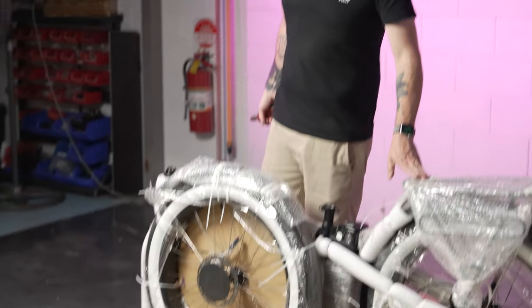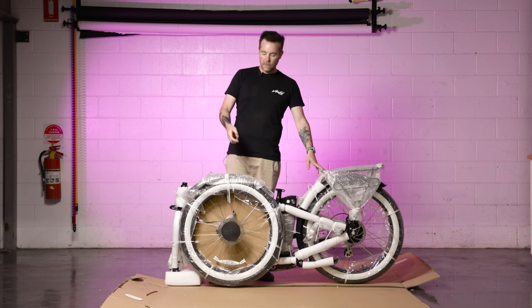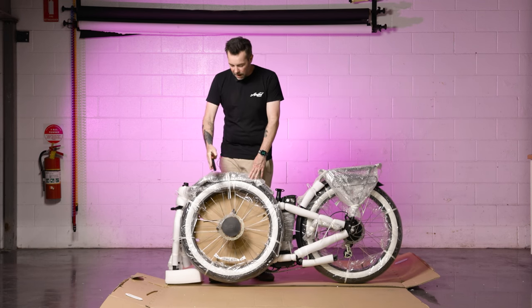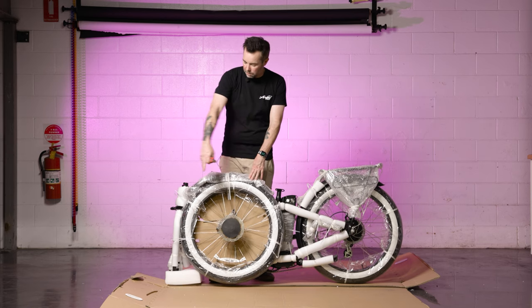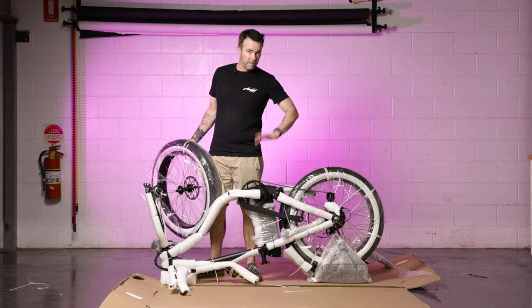Now that the box is laid flat on the ground, the first step is to remove the front wheel, which also has the front fender and the quick release axle, from the rest of the bike. Once we've removed this front wheel and fender we can get it installed in the forks, and that'll allow us to put the kickstand down to complete the rest of the build.